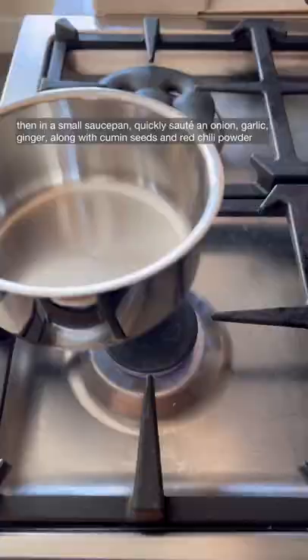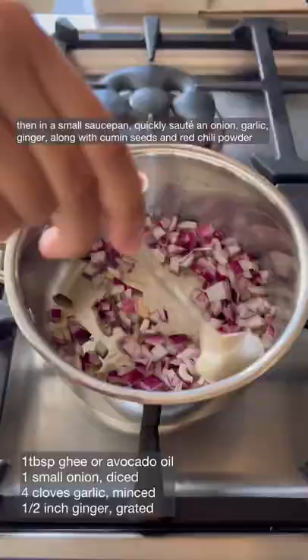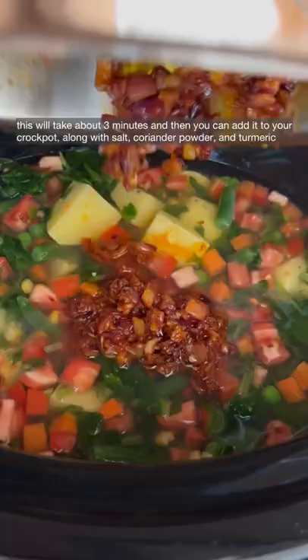Then in a small saucepan, quickly sauté an onion, garlic, ginger, along with cumin seeds and red chili powder. This will take about three minutes and then you can add it to your crock pot along with salt, coriander powder, and turmeric.